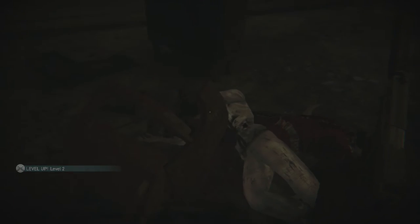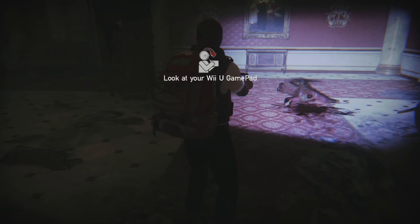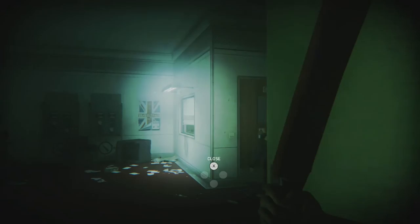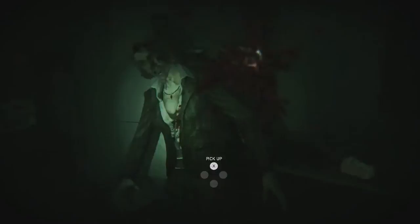Granted, it does give the game a very well-defined aesthetic, but sometimes I just wanted to actually see things. ZombiU's ultimate problem is that it's really not actually that good of a game, but it is a very intriguing one — one that I think demonstrates what the Wii U had the possibility of being. ZombiU was the game you looked at when the Wii U came out and said, maybe there's something to this whole game pad thing.